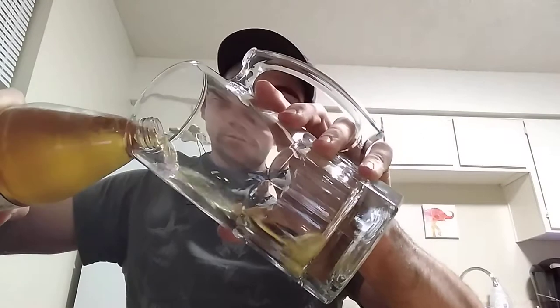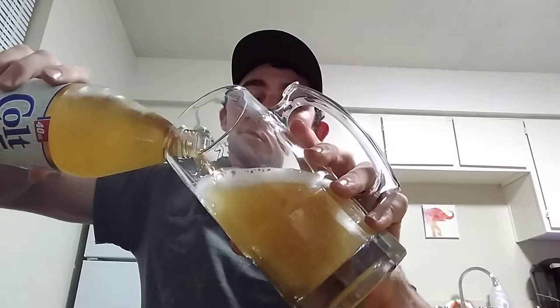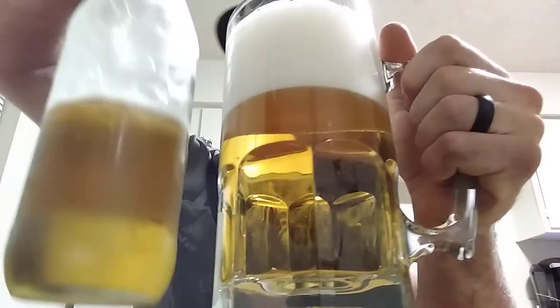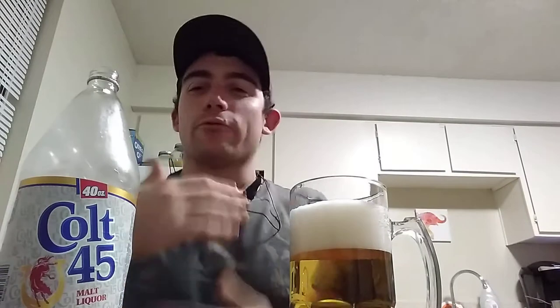I have done a lot of malt liquors on my channel, but one of the only forties I did was Mickey's. I poured that ridiculously hard, but look at how much this mug holds — it holds a mad amount of beer. As for other forties I've done, I've done Stack, Hurricane High Gravity, and Mickey's. Get on my channel if you like malt liquor or you're curious about malt liquor and check it out.